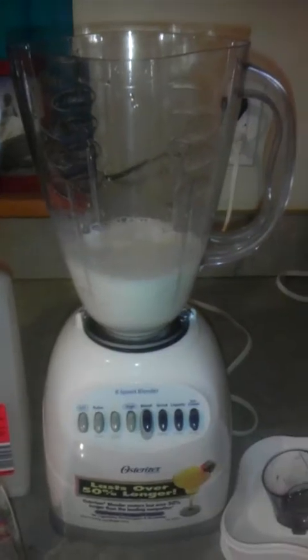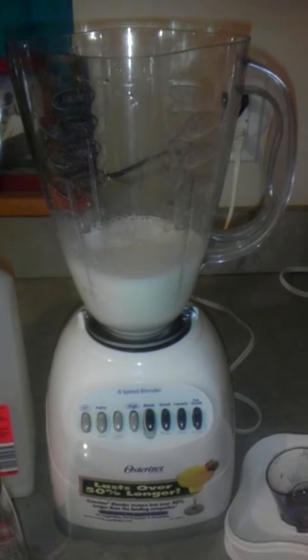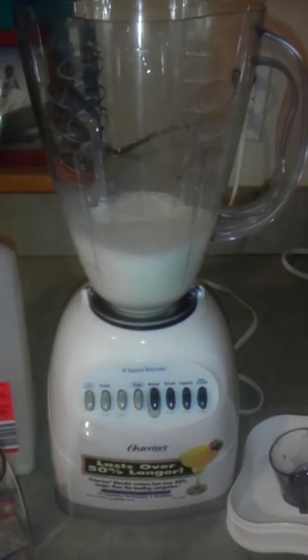Hi, YouTube. This is DMV Butterfly. I'm about to make a white chocolate raspberry protein shake — yes, a white chocolate raspberry protein shake.